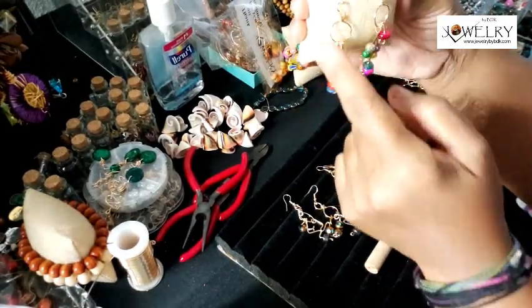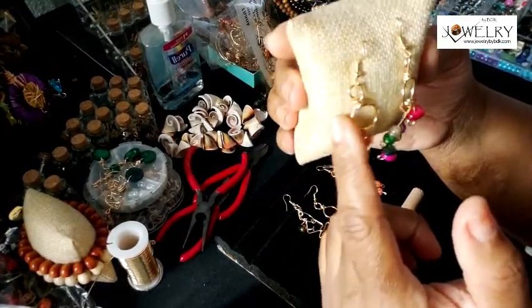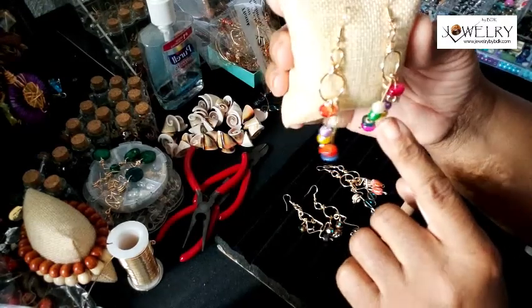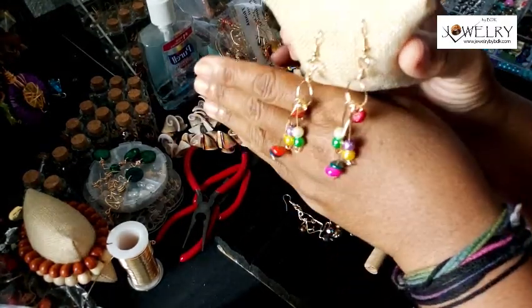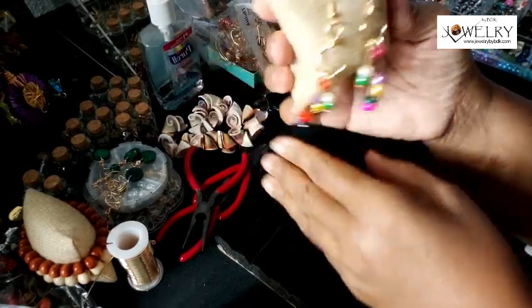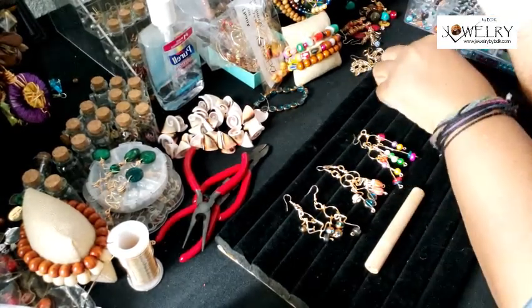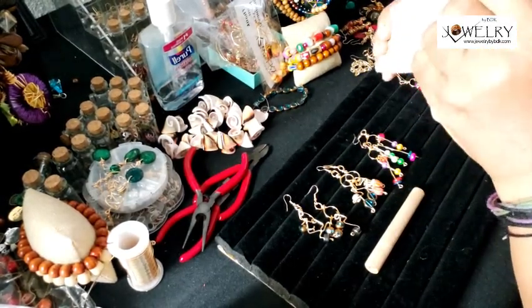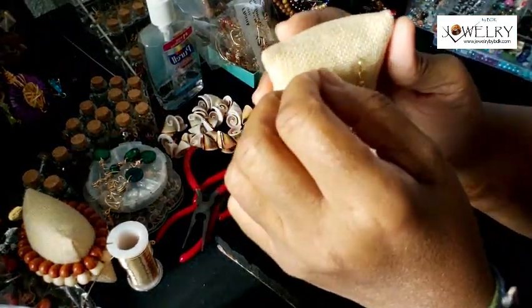This one has four little charms dangling from it. I use 18 gauge wire — very lightweight and easy to wear. Just a very different, simple earring, something you can throw on. You could actually dress these earrings up or dress them down — nice little pair of jeans, a little graphic t-shirt.